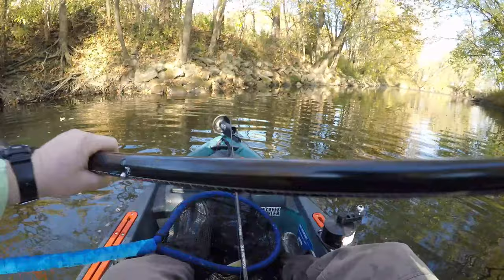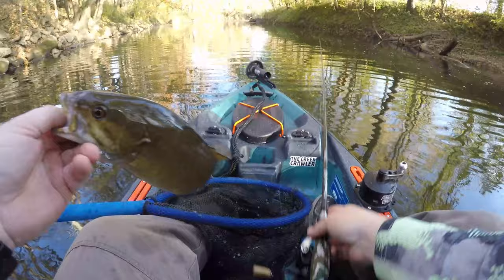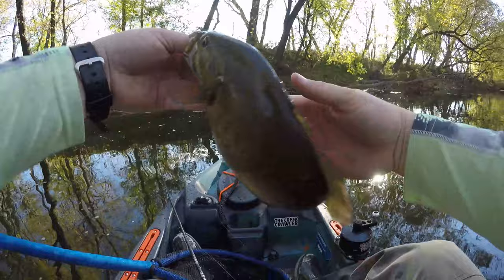Nice! Not a big one, not a giant, but let's start the day nonetheless. Probably about 11 and a half, 11 and three-quarter inches. There you go buddy!